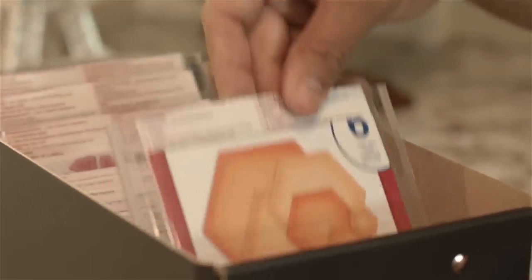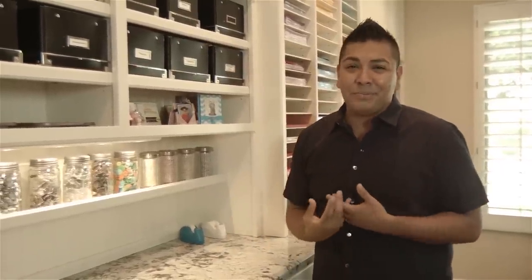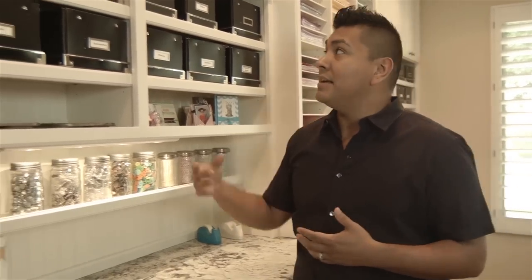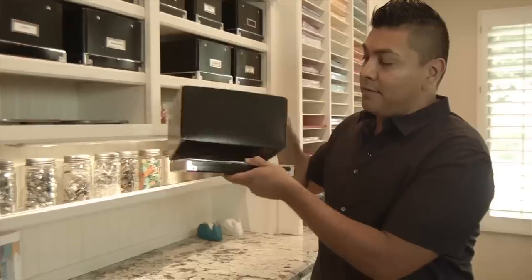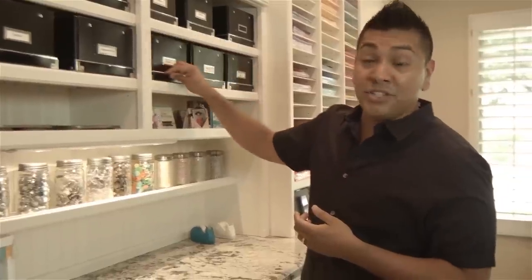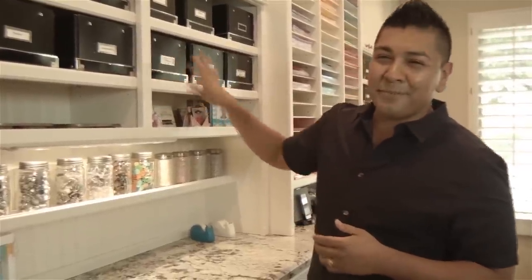I also store sponges, daubers, blades, and flowers — whatever it is that I will need access to immediately, I store in some of these boxes so that I have easy access to them. I do like to turn the box lid inside out, as it allows me to easily grab it in and out of my shelves, which just makes it really fun when I'm creating.